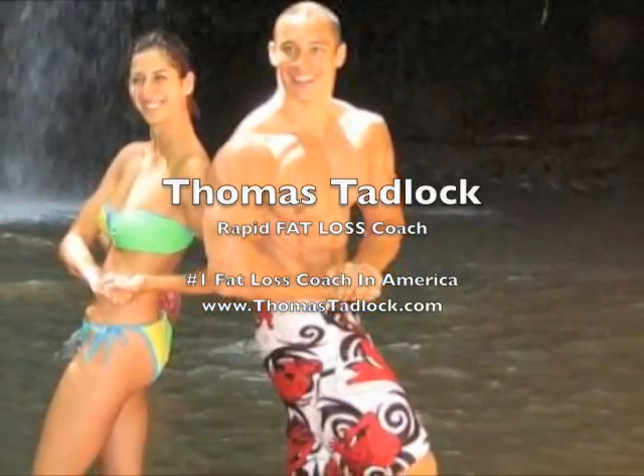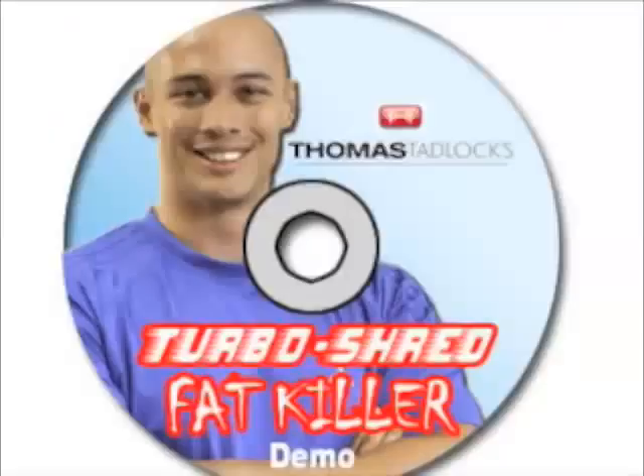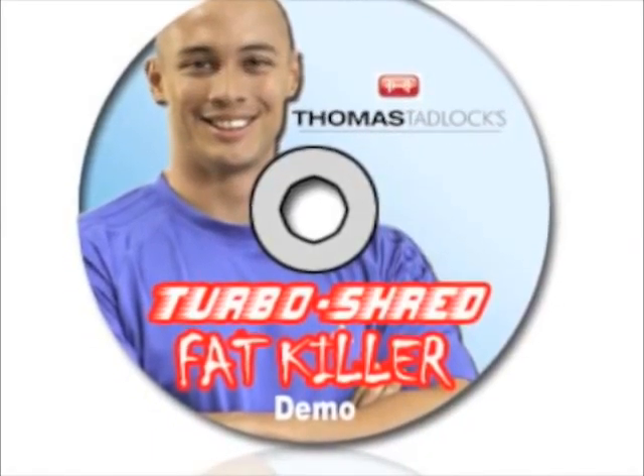This is Thomas Tadlock, your Rapid Fat Loss Coach. Welcome to the Turbo Shred Fat Killer Quick Start Guide.